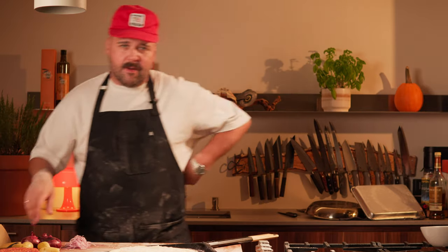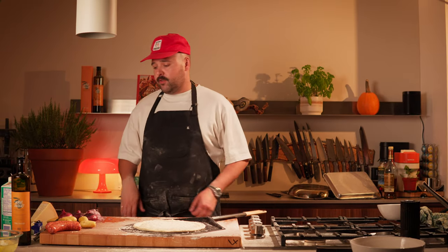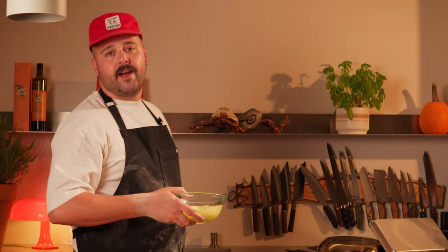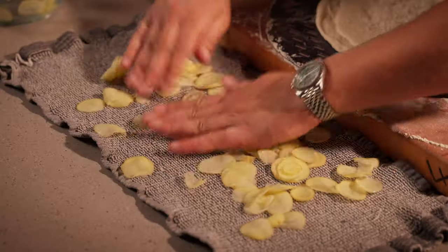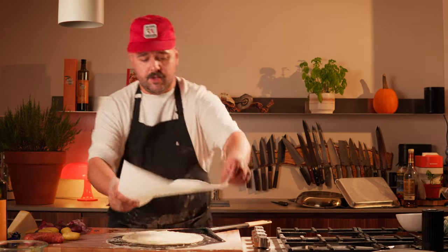I've been thinking about this — should I put the onions underneath or on top? They're so nice and fresh, I might even just put them on top raw. We're gonna do potatoes first. These were in the water, so we have to make sure they're very nice and dry, because if they're not dry they'll never crisp up. Squeeze some water out and lay them down flat.